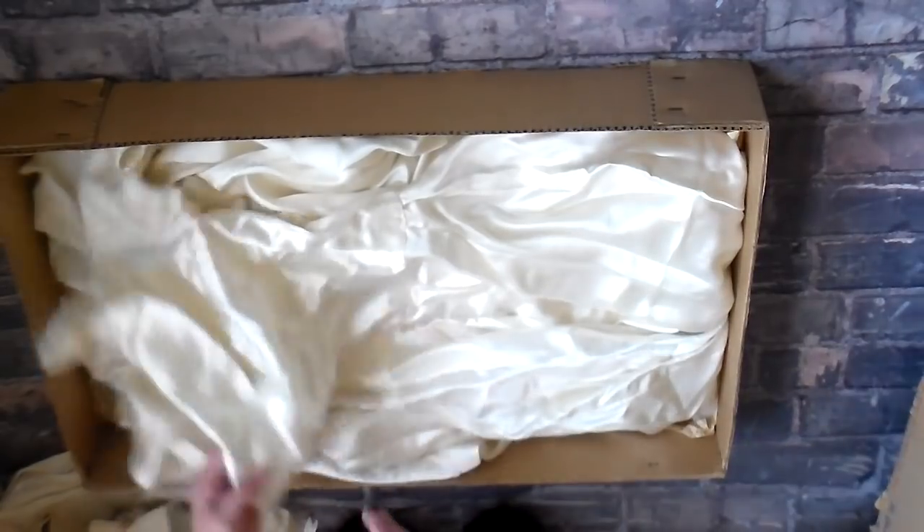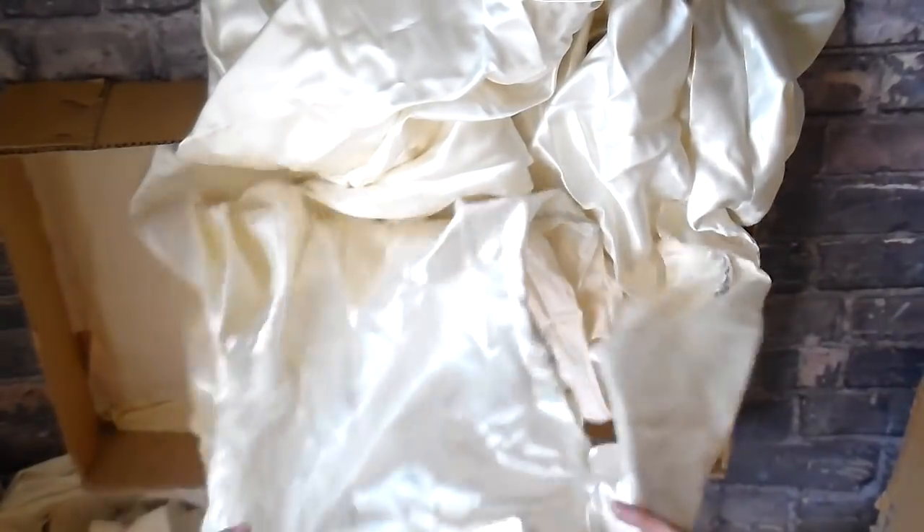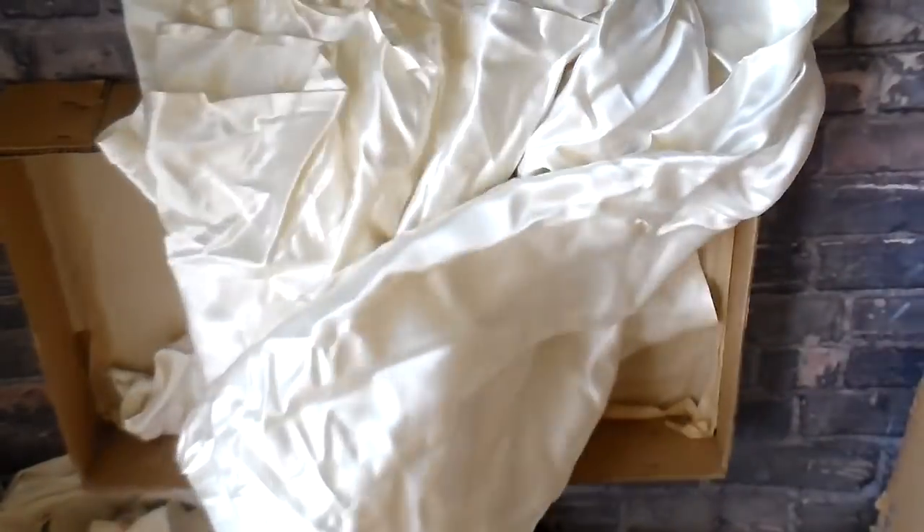And then here's the dress. It is just beautiful. It's so cool to think that my mom made this. It's out of a heavy, heavy satin. The quality of this fabric was just outstanding.